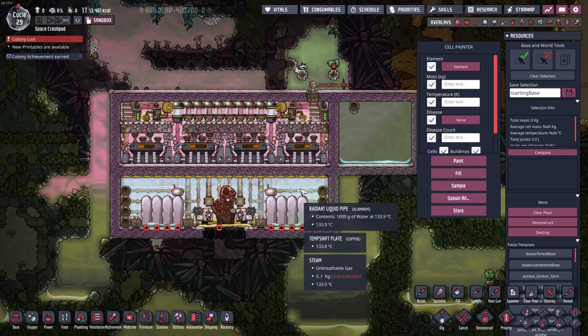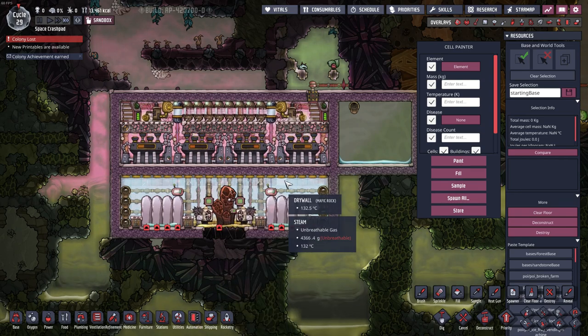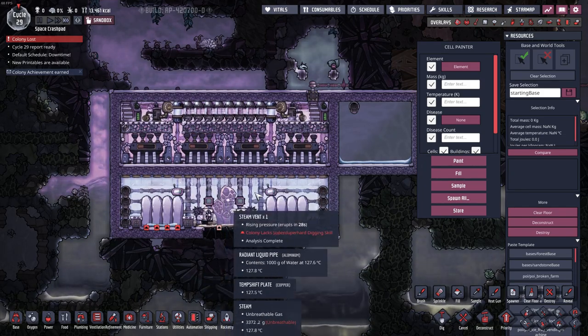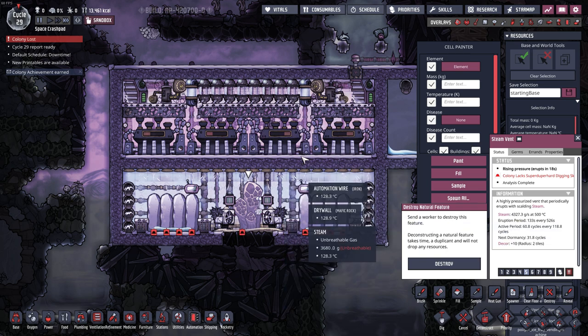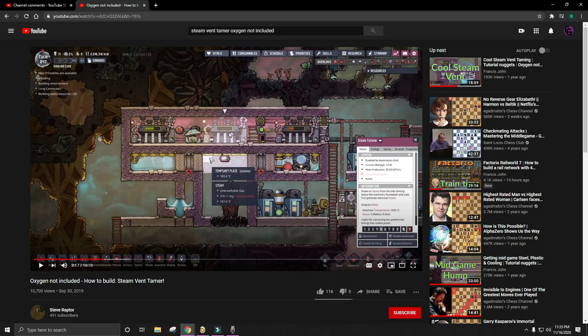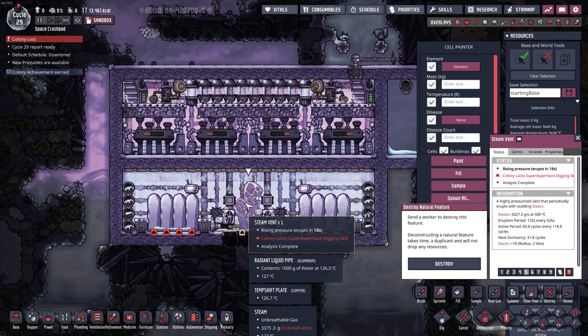My design is kind of a hybrid of everything. There's a lot going on but it's actually pretty simple when you consider what needs to go into a steam vent tamer. Some numbers: this steam vent produces 4,300 grams per second during its eruption period, which is a lot. One steam turbine can only handle 2,000 grams per second, so one central turbine wouldn't keep up and the vent would overpressurize. You need to add more turbines if your vent is making more steam.